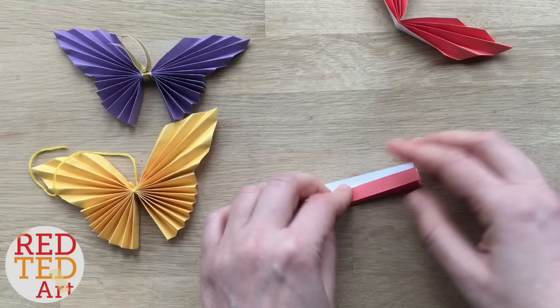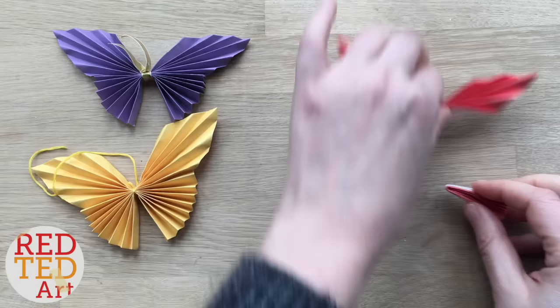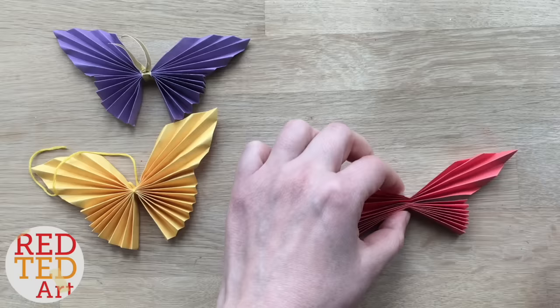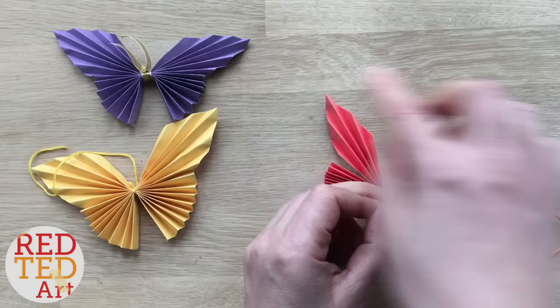Now fold it in half, and then you need to connect your two pieces. You could add a little bit of glue here, but it's not strictly necessary. I'm going to use a little bit of embroidery thread in a similar colour to my paper. If you don't have embroidery thread you can use normal thread, pipe cleaners, or ribbons like I've done with the purple one over here. See what you have around the house.